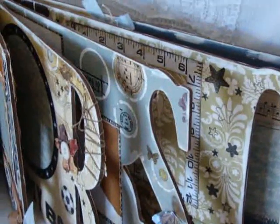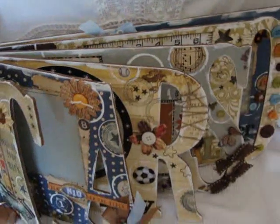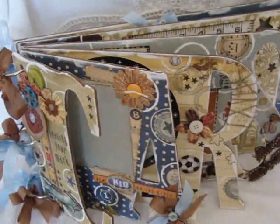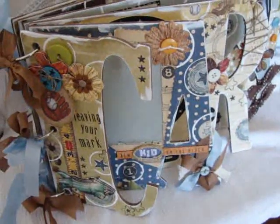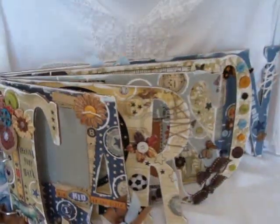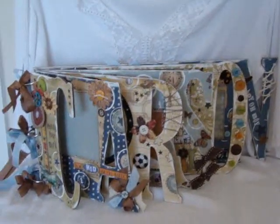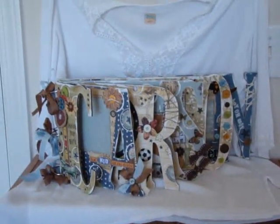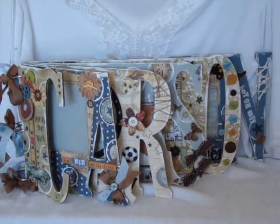You can go to my blog, creatingtreasures.blogspot.com, and you can see all the pictures and all the details. This is certainly a keepsake, and I already heard from my client that she loved all the pictures and she can't wait to get it. I hope you enjoy. Bye.